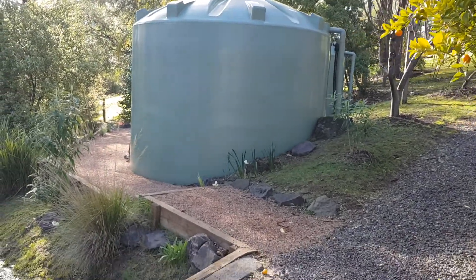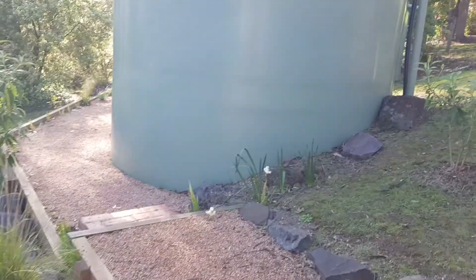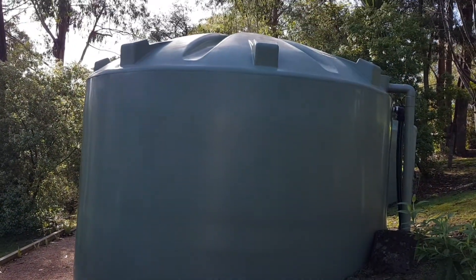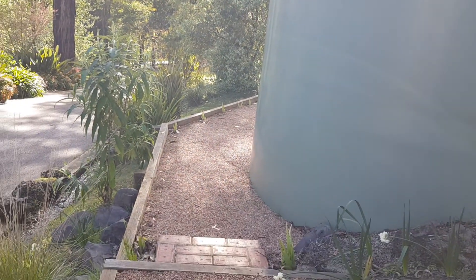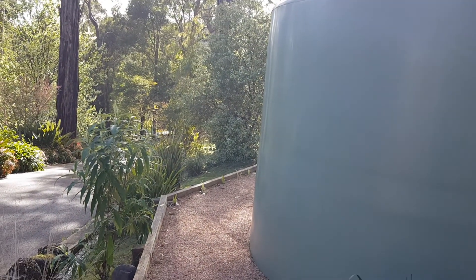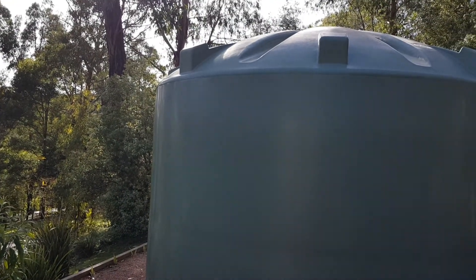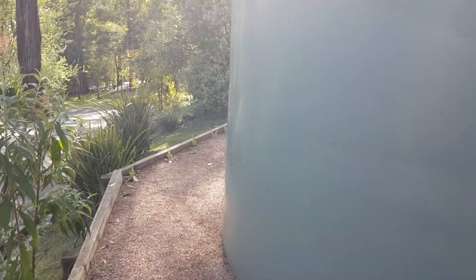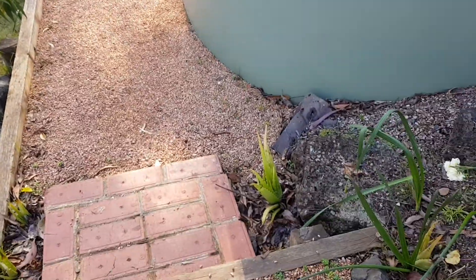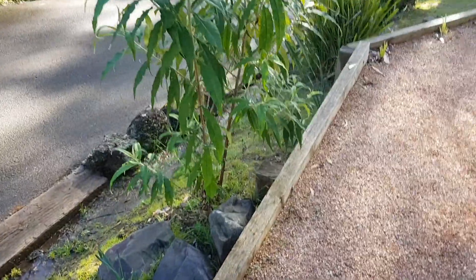Hi folks, as I'm out I thought I'd just take a little walk around to the middle tanks. These are the tanks that are here in case of fire. The tank at the bottom of the property and the two top tanks are used mainly for the garden, but these are reserved for if we have fire, which thankfully we haven't had so far — and let's hope it stays that way.